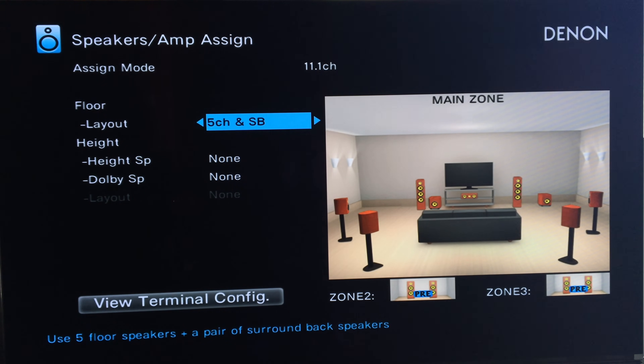If you go left and right on the floor channel option, if you have surround back speakers, you put it on five channel plus surround back. I don't have that — not enough room — so let's move on.